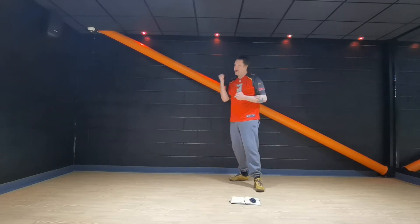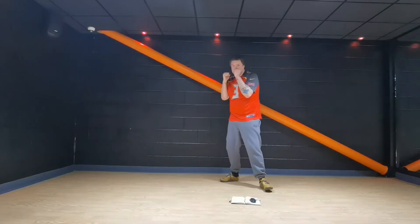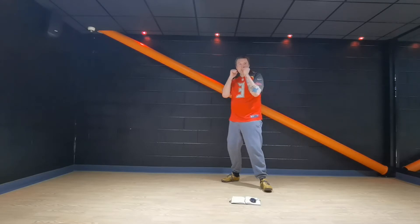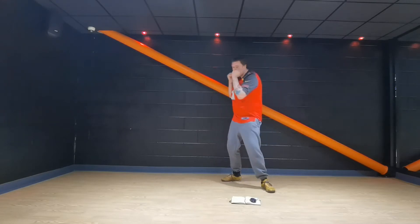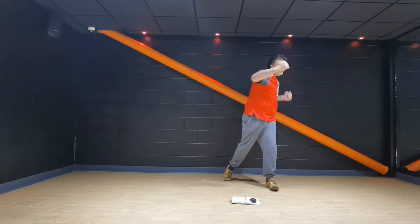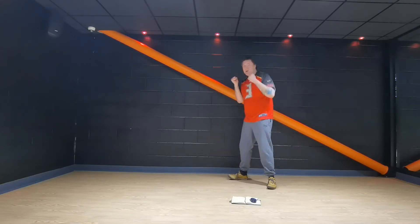That guard is important — you don't want to get hit. Keep it going, nice and steady. Build up your own speed, build up your own timing. I'm just doing it as a reference for you guys so you can see what we're doing.